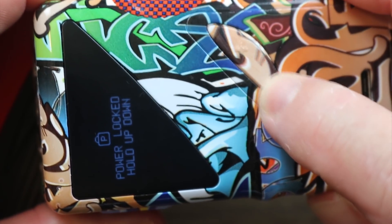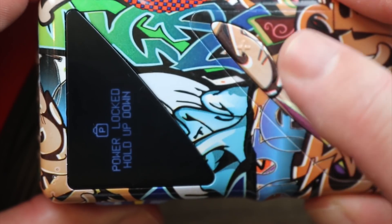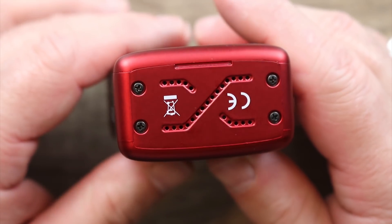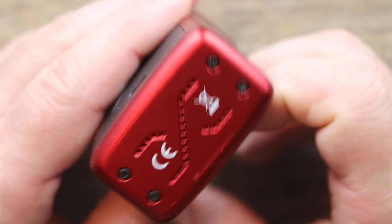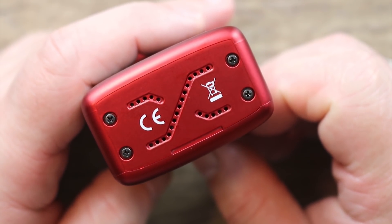Funny thing is, the graffiti one does it too — see that? Not crazy about that at all. On the bottom, you can see we do have some venting, as well as some Phillips head screws holding everything in place.